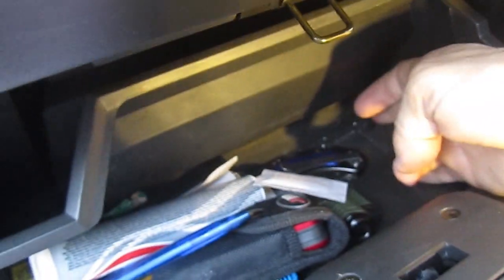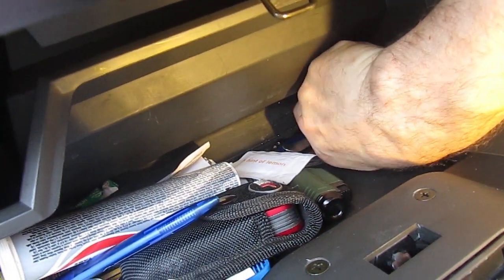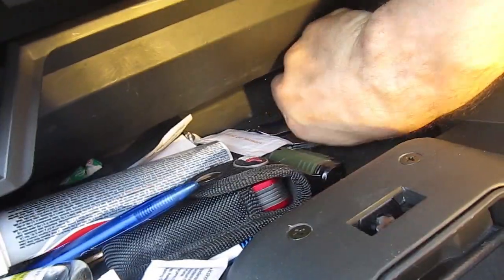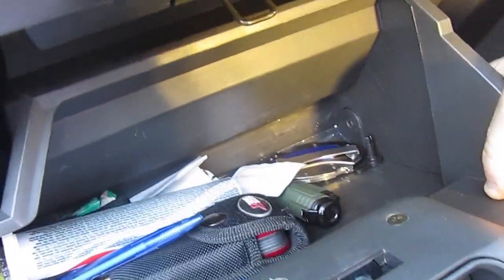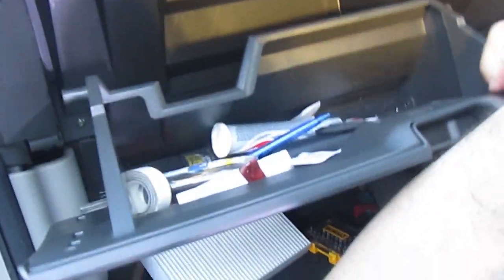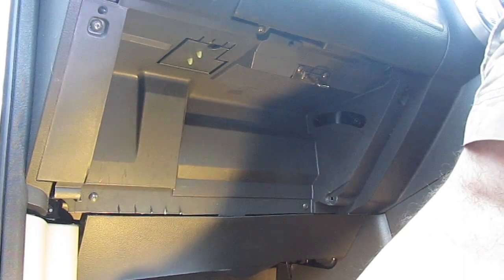First thing you need to do is remove the glove box. Inside at the bottom corner there are these little tabs — mine are quite stiff to get out because they used to fall out so I made them a bit stiffer, which I'll show you later. Pop one out, then push the glove box to the left to remove the peg that's on the top right. That's pushing it to the left because I've taken out the bottom right peg; if you do it the other way around you push it to the right.